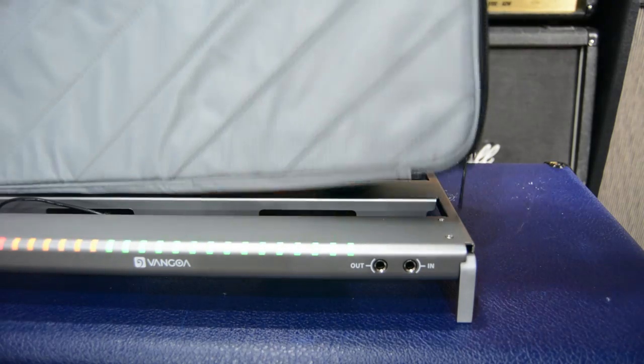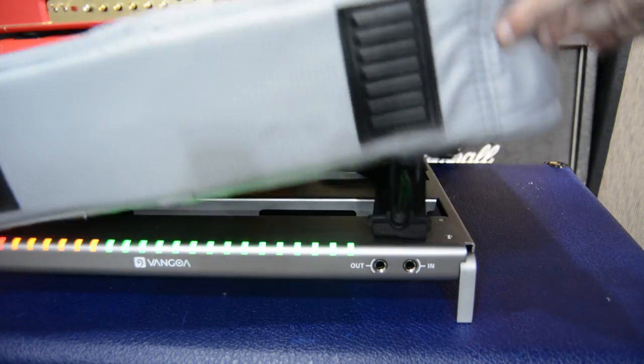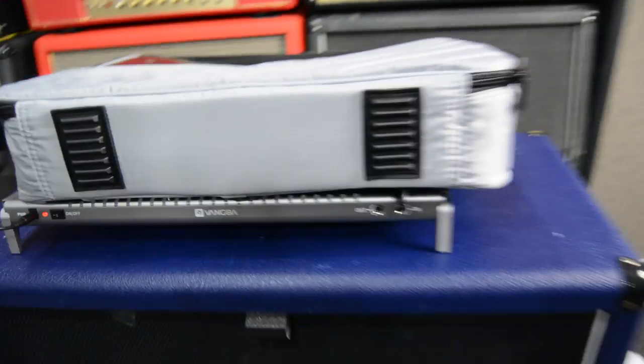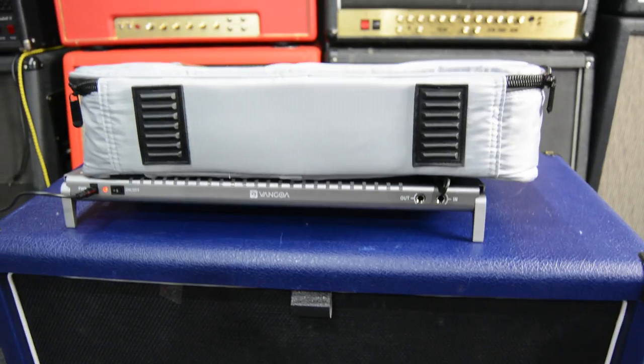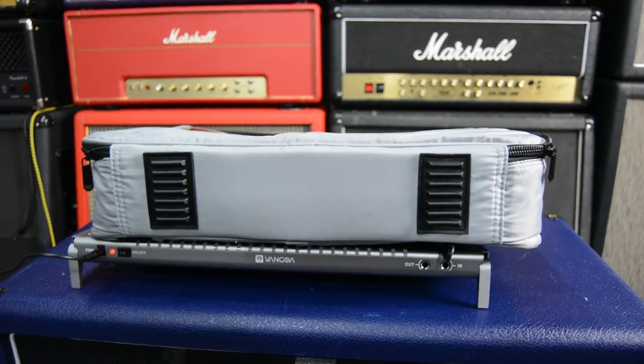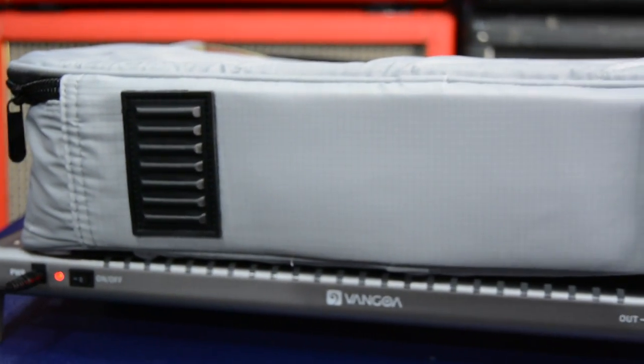And you've got two rubber feet on the bottom, so when you put it down it's protected, which is really good. Just an excellent package - the pedalboard is fantastic and you've got an awesome bag that goes with it. So definitely check out Van Goa. They make lots of different stuff, and their pedalboards are excellent quality.